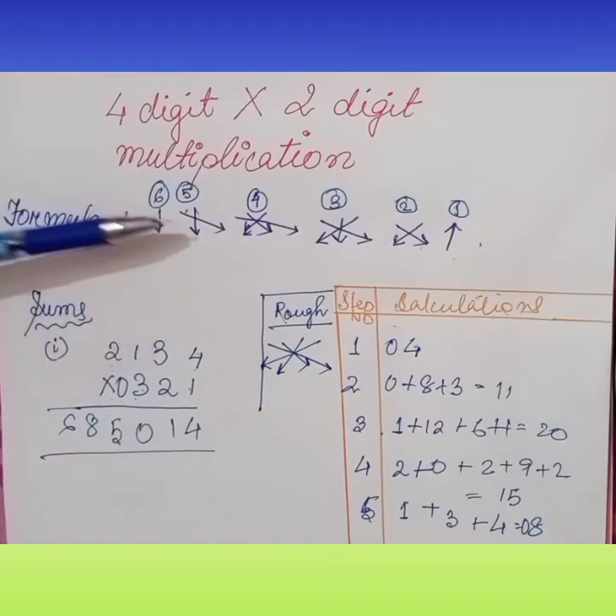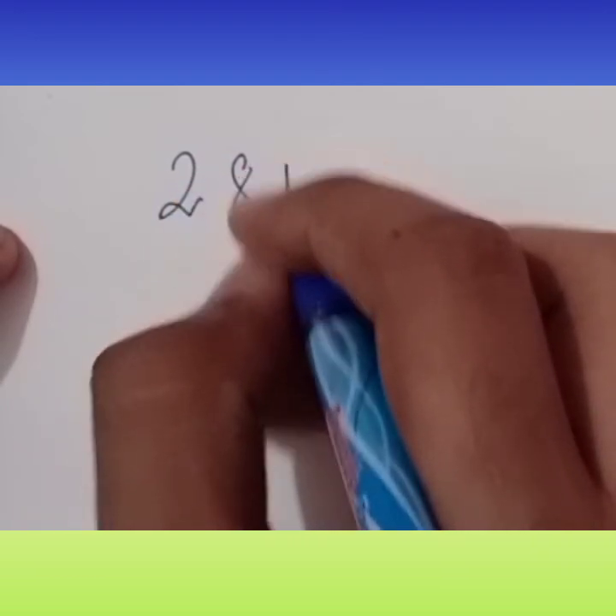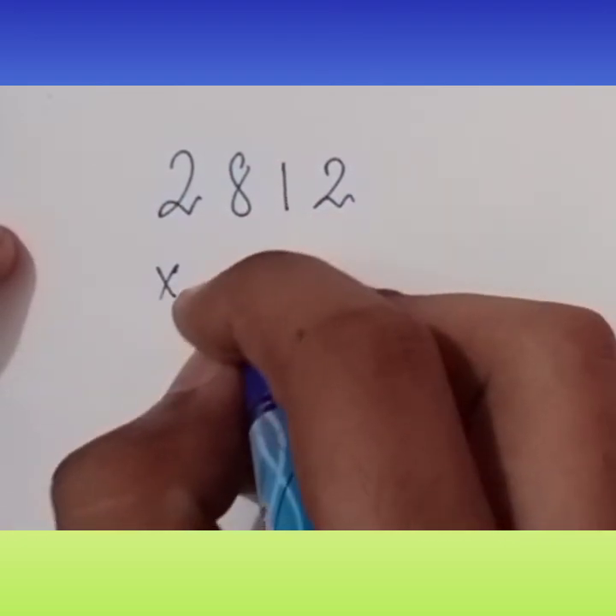I added a zero here to remove the fourth number step confusion. In the fifth step, from the top second digit with the bottom first digit, and top first digit with the bottom second digit — multiplication. In the sixth number step, top and bottom first numbers multiplied together. This is the first sum. Now I have a sum for my viewers — please do this sum and inbox me if possible.